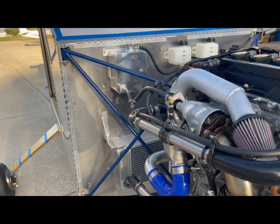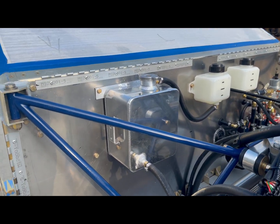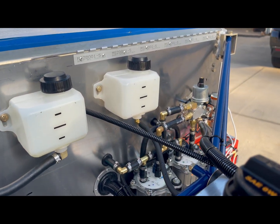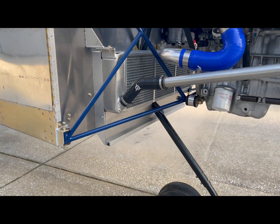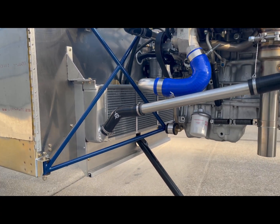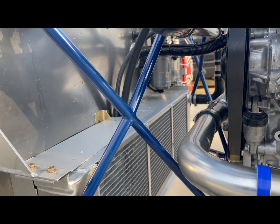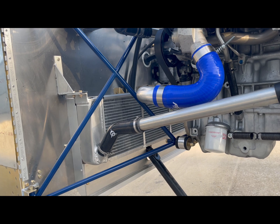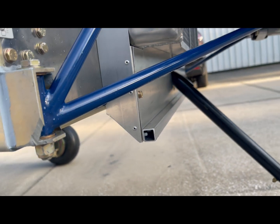We've got an overflow bottle for the coolant, a pressure reservoir, an overflow tank, and then a little bottle for the gearbox. The radiator system is here on the firewall — it goes the full width of the firewall and has a plenum built all the way around it, so the air goes into the cowling. The cowling is pressurized and goes through the radiator.